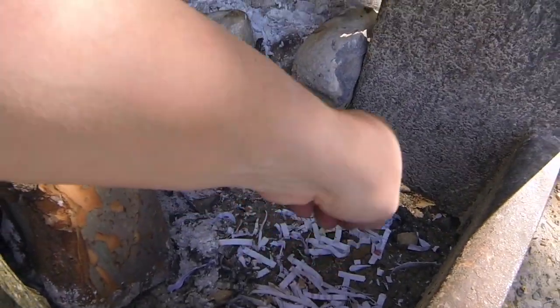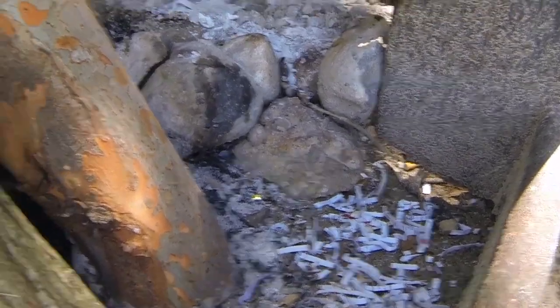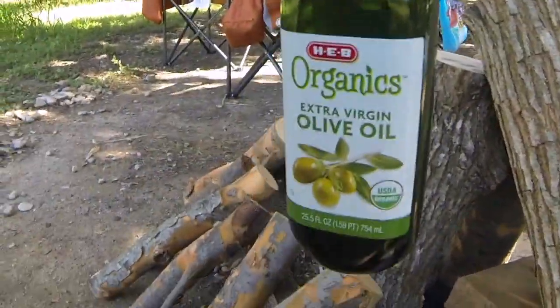First, use shredder paper — shredder paper will work the best. Put it inside a cardboard box, pour some oil on it, and light it up.